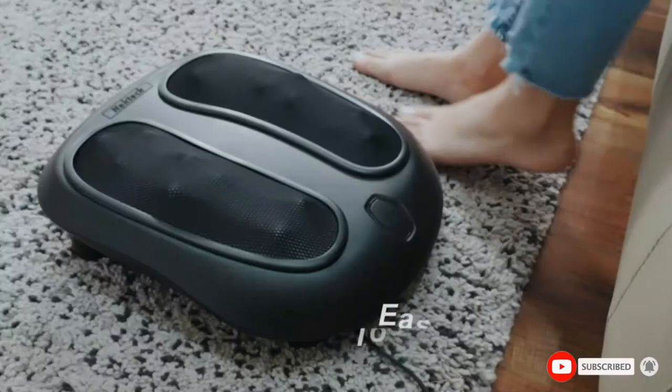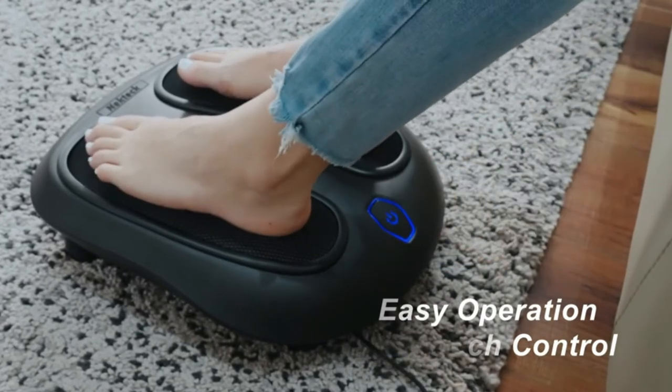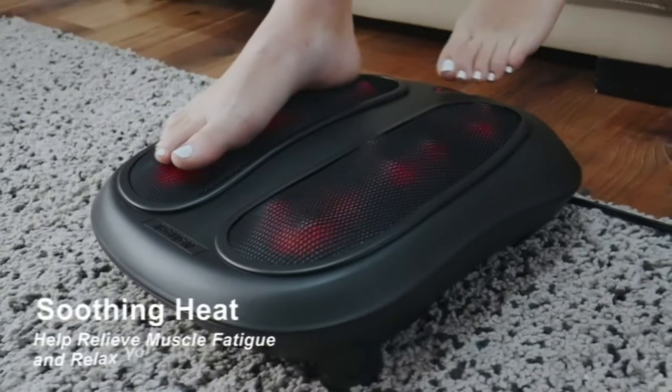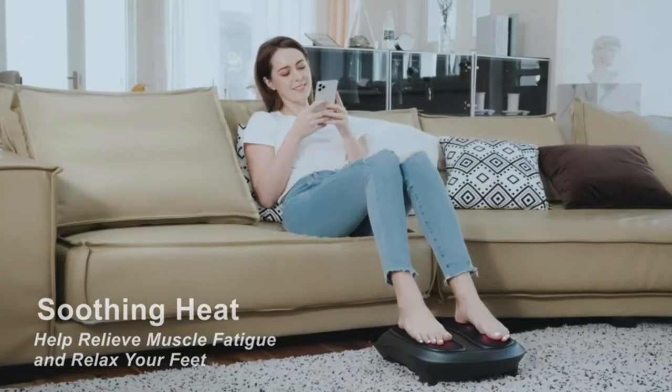The ergonomic shape fits the foot, which makes it more effective for relaxing. You don't need to bend down just to turn on the massager — you can access the power button and set its mode by simply touching it using your toe. It has a carry handle for your convenience and it is very safe to use.